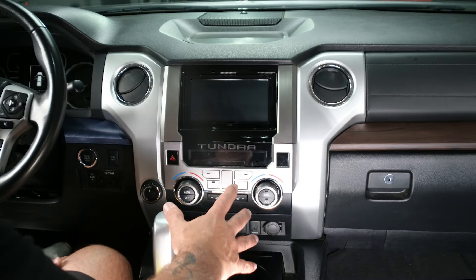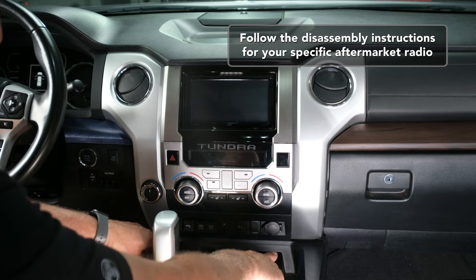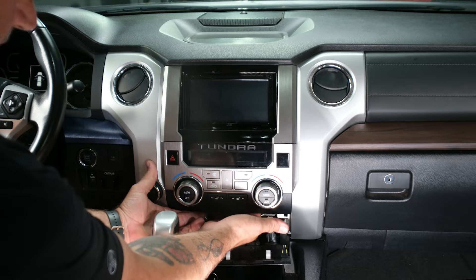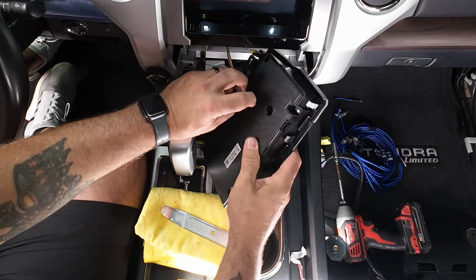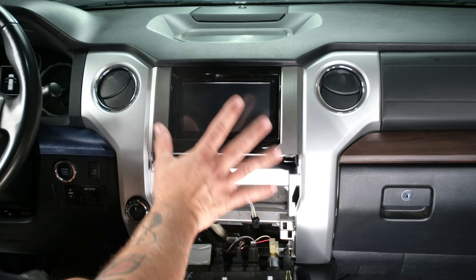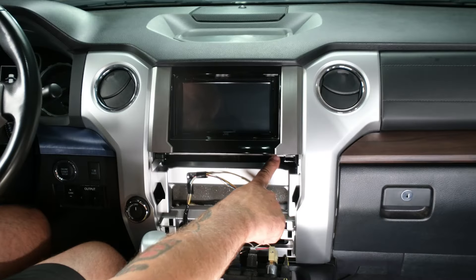We need to gain access to the RCA and remote connections on the back of our aftermarket head unit. Remove the bottom panel first by sticking a pry tool in and gently pulling until it releases. Then pop out the climate controls and unplug those. There are four 10-millimeter bolts holding the radio — two up front and two in the back. Go ahead and get those out.